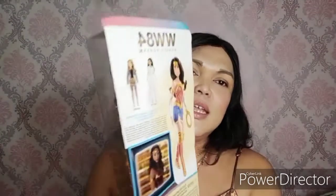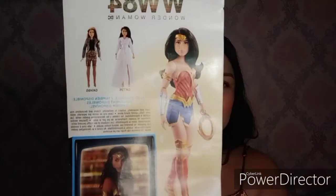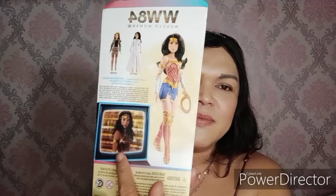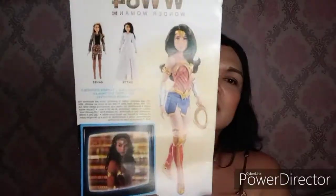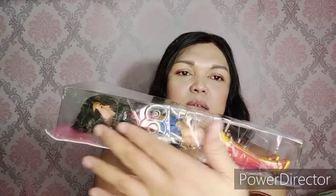Sa likod, eto sya — nakalagay yung WW 84 Wonder Woman. Tsaka eto yung doll natin sa package — eto yung live picture nya, tsaka eto yung mga collectible dolls sa line na to. Daming nakasulat. Sa gilid, may naka-embossed na WW 84 — ganon din sa kabilang side.